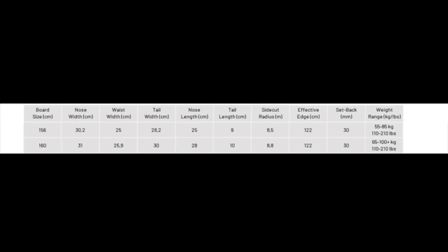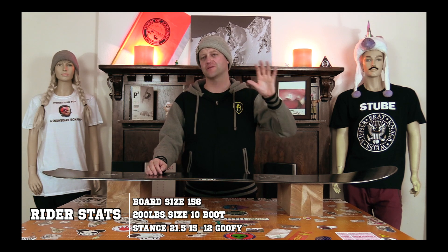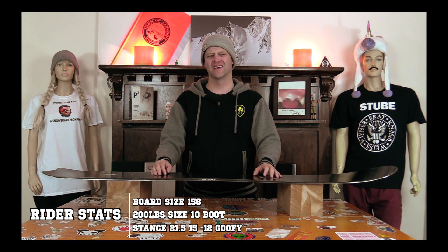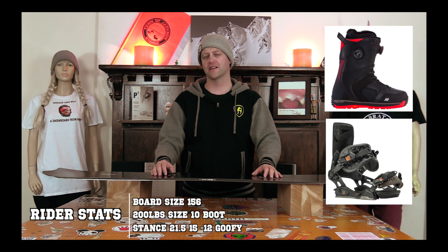This board is available in two sizes: 156 and 160. I rode this board at Copper Mountain on a day that had overcast skies, it was puking snow, there was moderate visibility, colder temps, some corduroy underneath the fresh snow, and I rode it with my Rome Black Label bindings and my K2 Thraxxus boots.